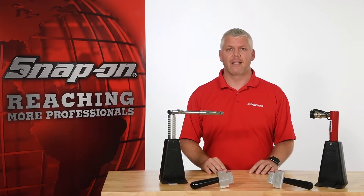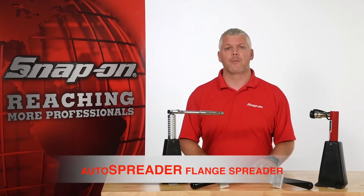Hi, I'm Mark with Snap-on. Today I'd like to introduce a couple of new tools from Snap-on: a manual and hydraulic auto spreader.